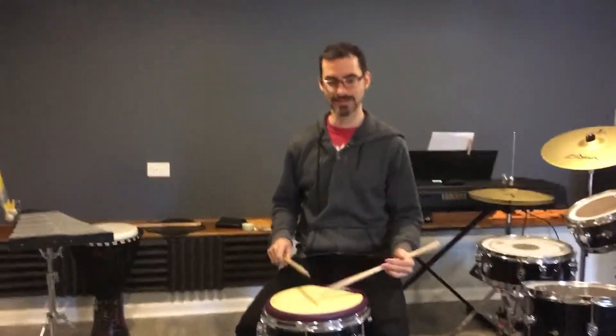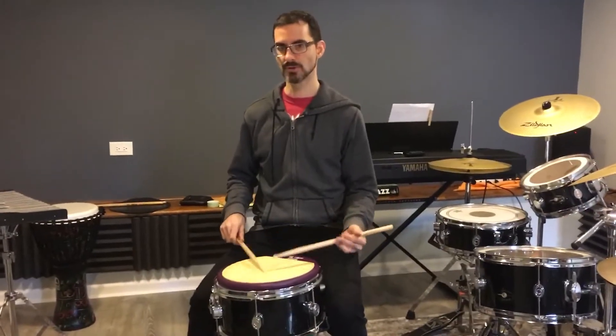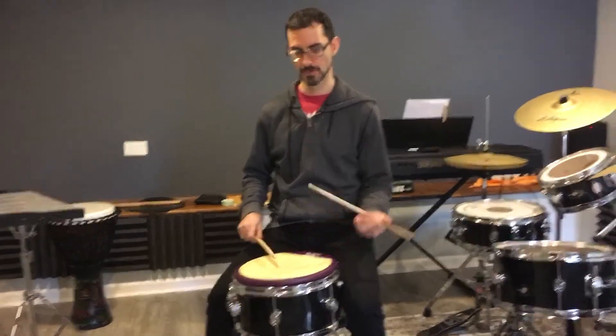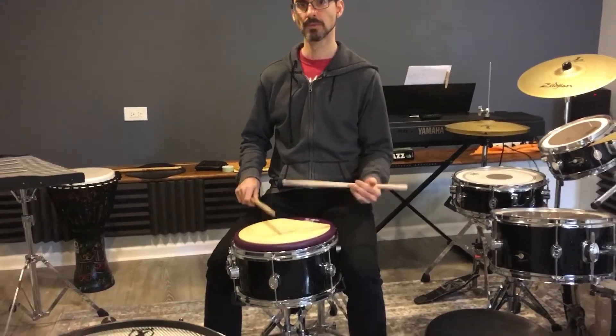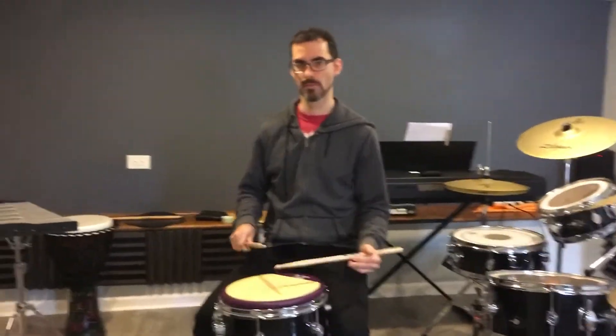The tricky part is going from the rolls right into the accents, especially with the left hand. That's a good tempo to do it at, and you might want to bump it up.